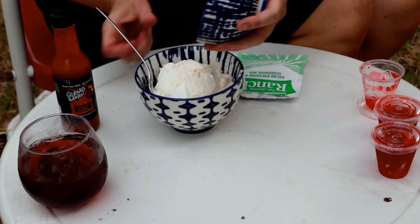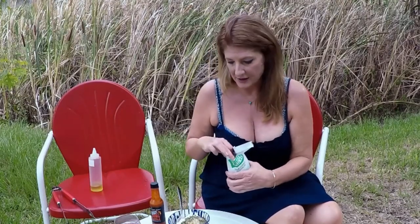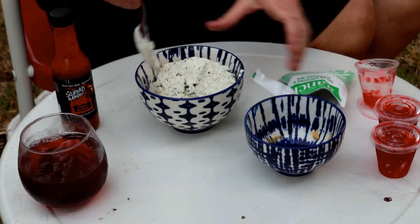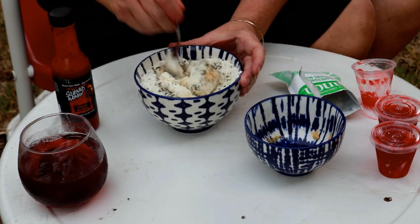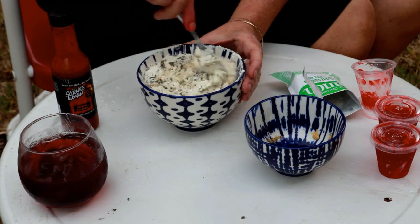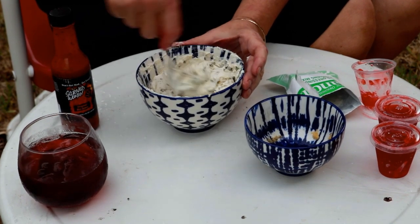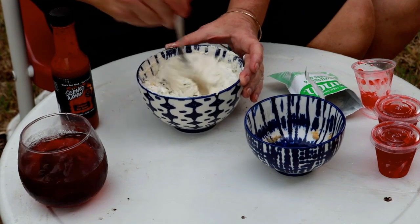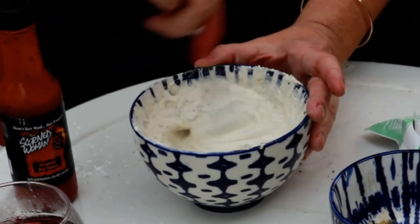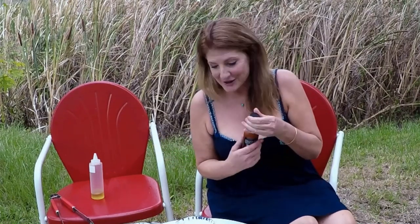So I'm just going to add that in, and then of course you have to add your ranch, because it's ranch dressing. Then you want to mix it all up — I'll probably make a little bit of a mess because I'm kind of clumsy, but whatever. You want to make sure that you add some hot sauce. Those are delicious, so add that in. I have this hot sauce — Scorned Woman. It's delicious. We're gonna add that in too.